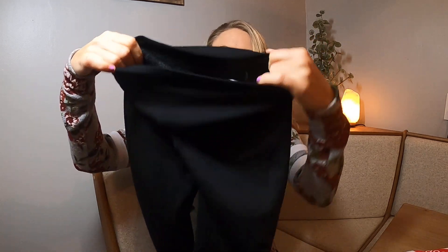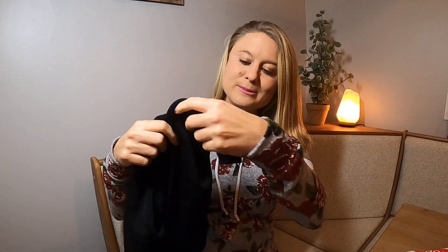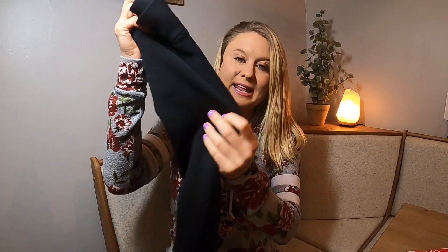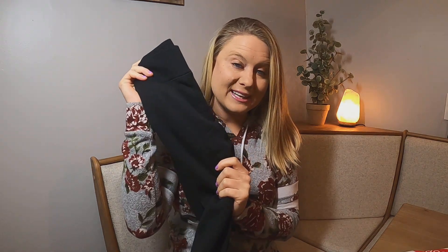You can see it's lined with this fleecy material. I got these in size small. The bottoms have this area that can go under or around your foot. I'm going to try these on and let you guys know what I think when they're on me.